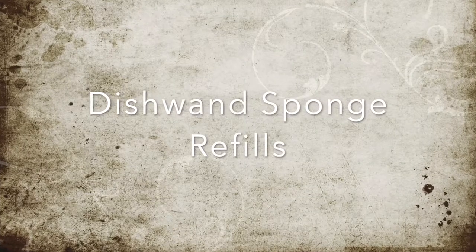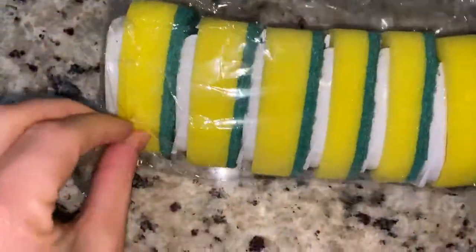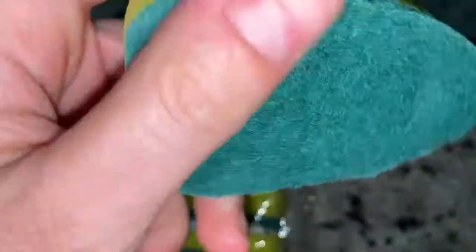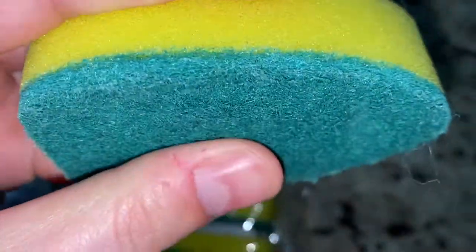This is my unboxing with voiceover review of what I think is titled something like a six pack of sponge head refills. These things are pretty much identical quality — the actual coarse part does a really good job of cleaning. It's pretty coarse, so that's a good sign.